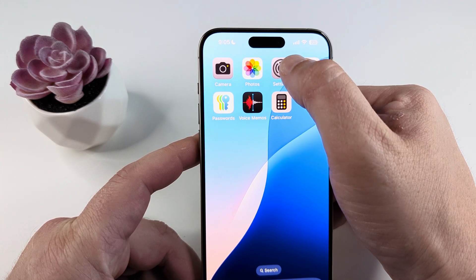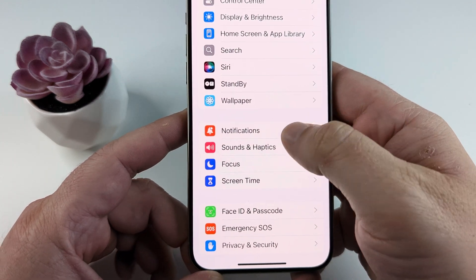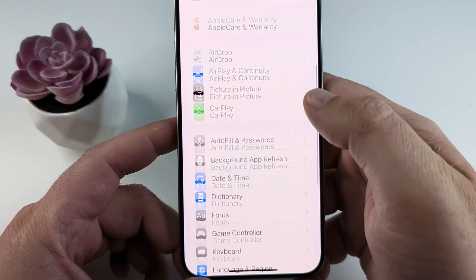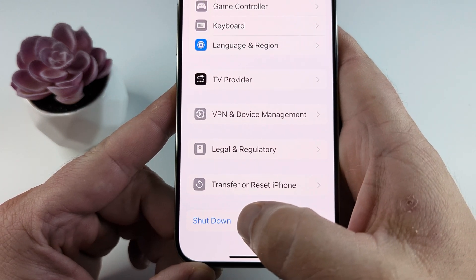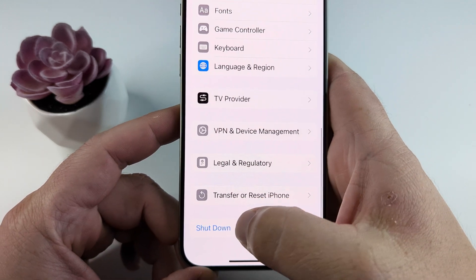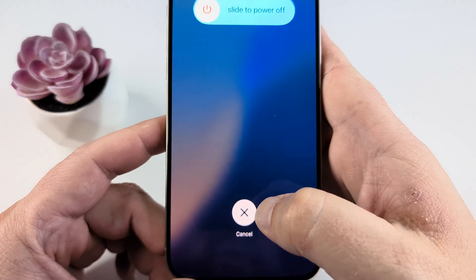The first way, which is the longer way, is to go ahead and open Settings. When you open Settings, go to General. Once you're in General, scroll all the way down to the bottom — there's an option right at the very bottom to Shut Down. Just tap on that and you can shut it down that way. When you tap on Shut Down, you'll have the slide feature. Slide it over and shut it down.